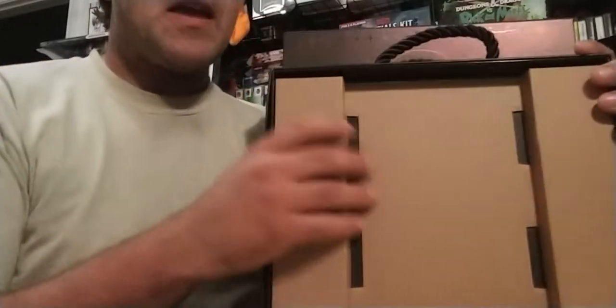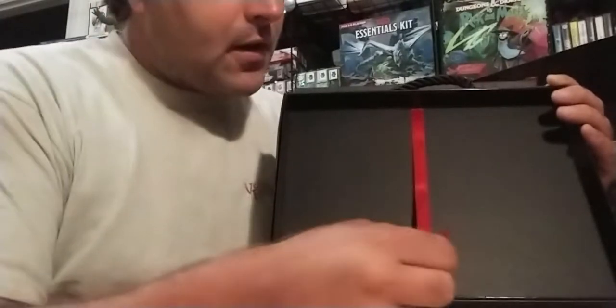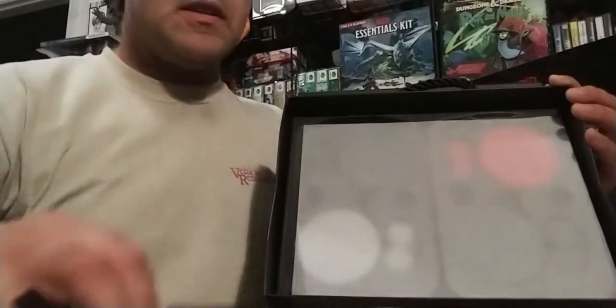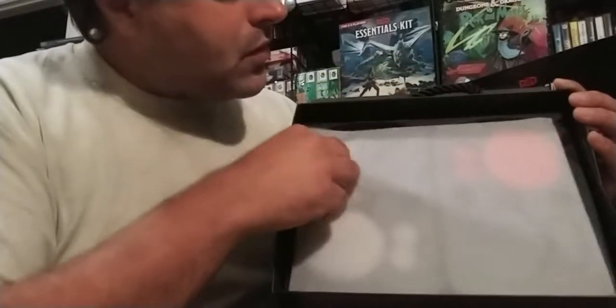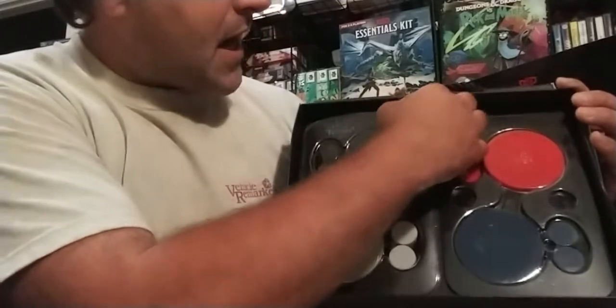Inside the box we have this other little piece of cardboard — and we've got this pull-out ribbon. So you have a tray with a pull-out ribbon, which is handy for pulling out all your stuff. Then you pull off that sheet and you've got all the little toppers — little trays.